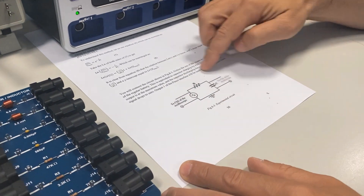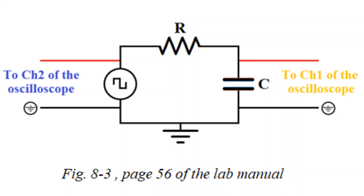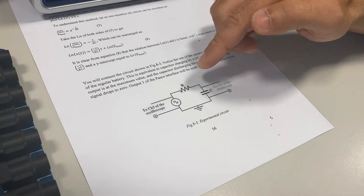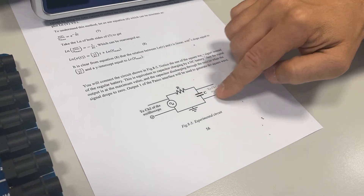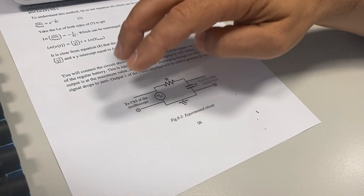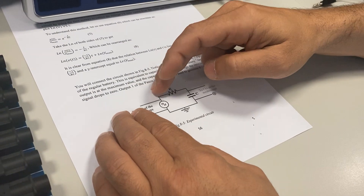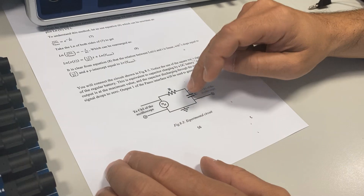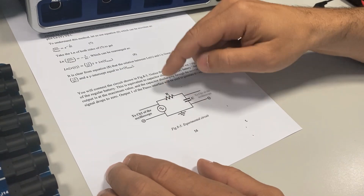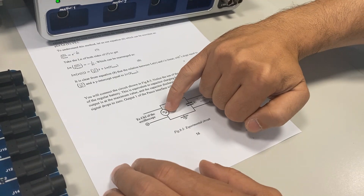Here is the circuit diagram we want to connect for this part of the experiment. The wires going to channel one of the oscilloscope and the two going to channel two are in parallel, so we will leave them to the end. We will first connect the main circuit, which consists of the resistor, capacitor, and power supply connected in series.